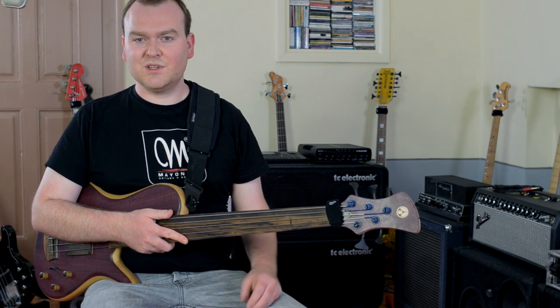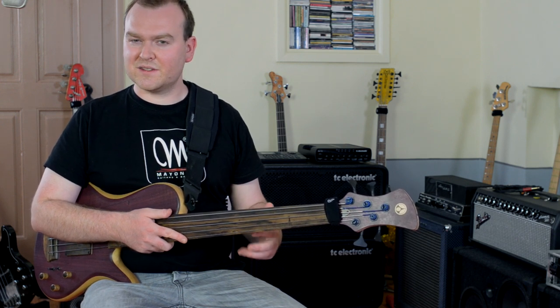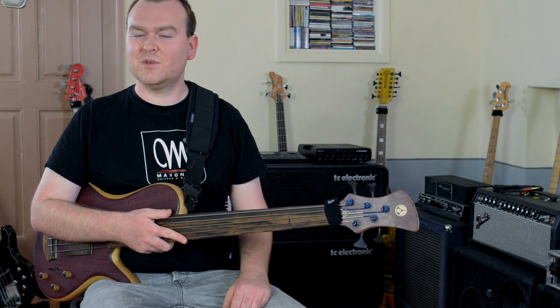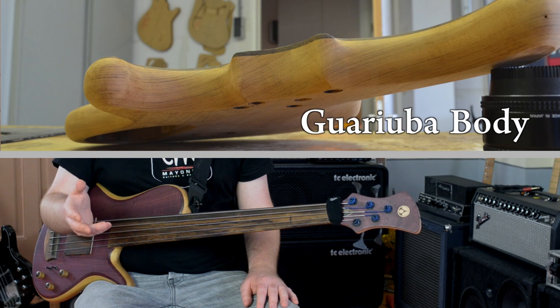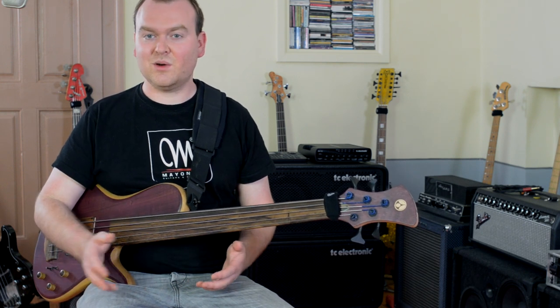When Nikola started building basses, he was also working part-time at a wood shop. His job was to identify woods, and he was always focused on finding rare and special woods that could make interesting tonewoods. From that work, he brought a huge knowledge into his bass-building concepts, and when you go through his stock — especially his private wood collection — you will rarely find woods you're familiar with. Have you ever heard of Guayuba or Solernia? These are some of the most commonly used woods in his workshop, and it's not just the type of woods that sets him apart — it's also the way he treats them.